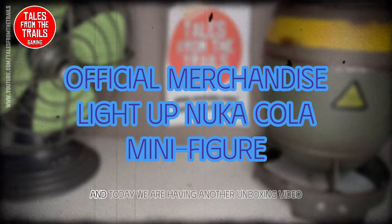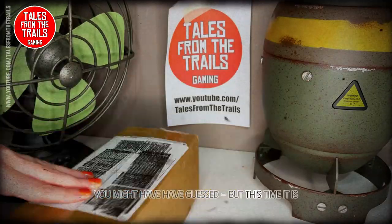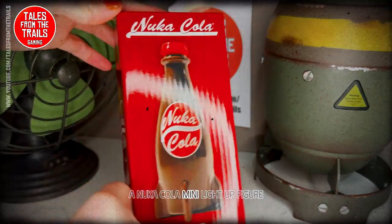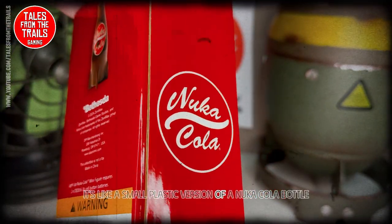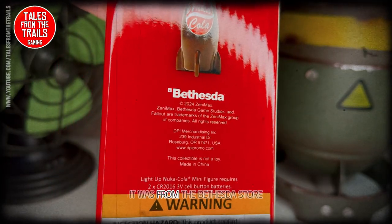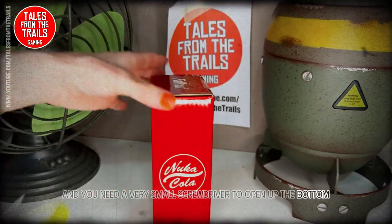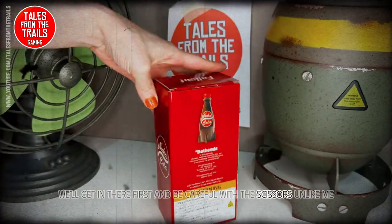Hey everybody, Vick here from Tales from the Trails, and today we are having another unboxing video. This time it is a Nuka Cola mini light-up figure — it's a small plastic version of a Nuka Cola bottle and it lights up. It is official, it was from the Bethesda store, comes with batteries, and you need a very small screwdriver to open up the bottom. Be careful with the scissors.